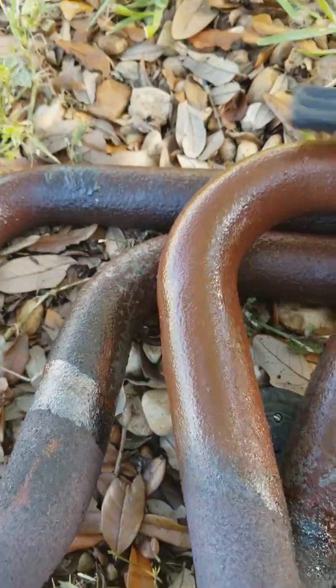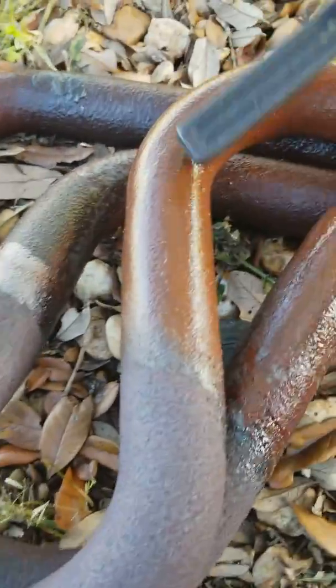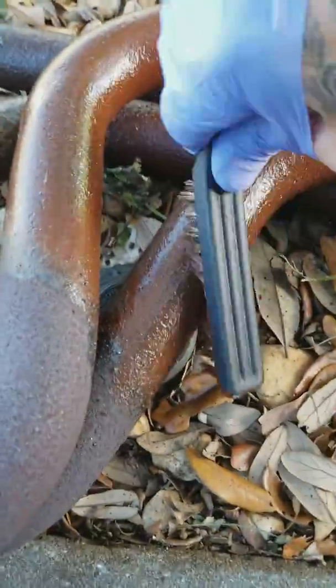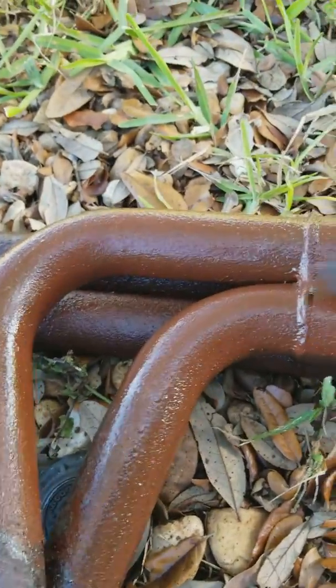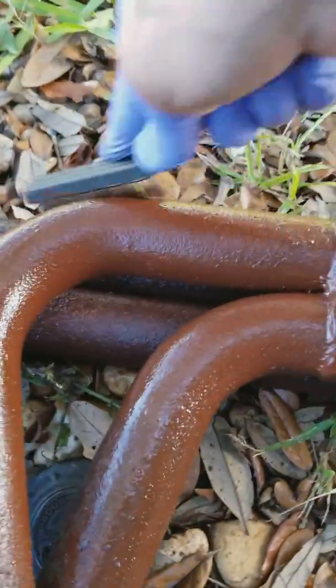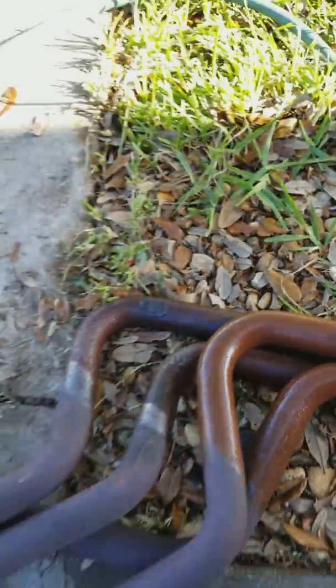Sometimes you gotta save money, so instead of buying new ones you gotta try it out. You just clean them up really good, remove all the rust, put some primer on it, paint them, and that's it. Done deal — you got a brand new set of headers. Right now I'm gonna go open up the water hose.